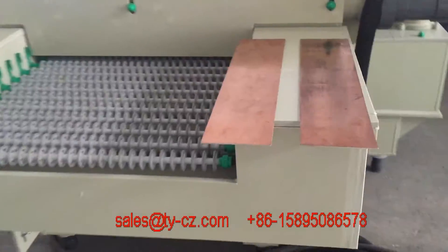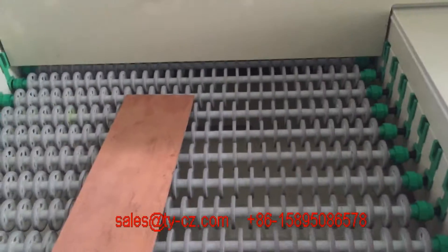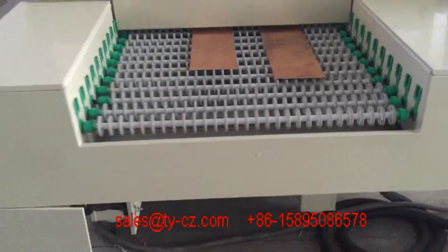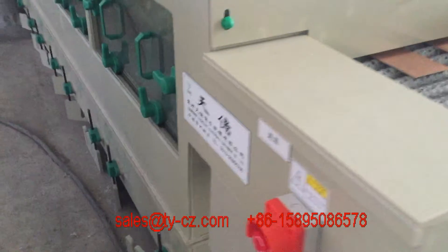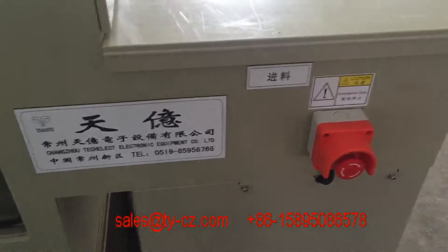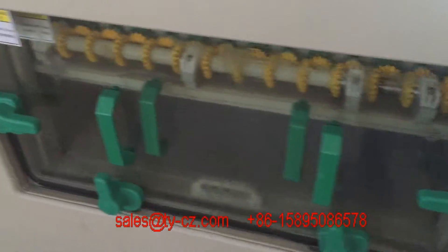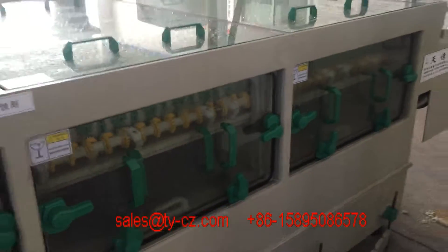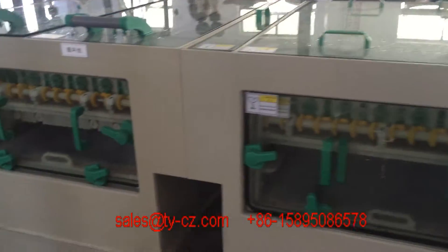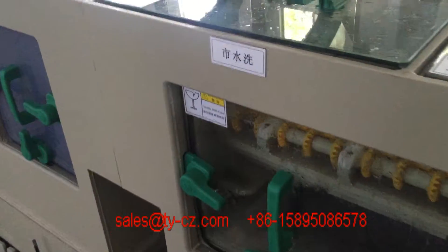Okay, let's check the whole machine running. Loading, and then going to 2-meter etching, double-sided. And then going to the recycled water washing, running water washing.